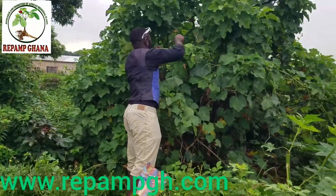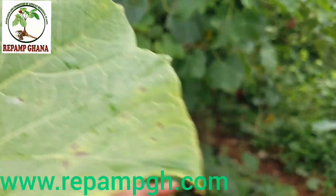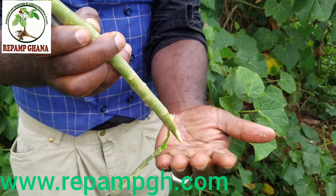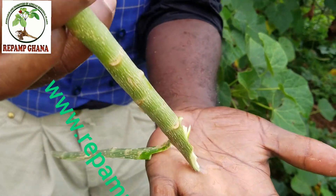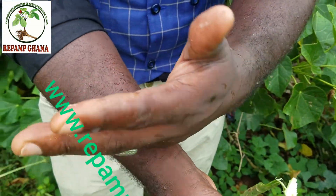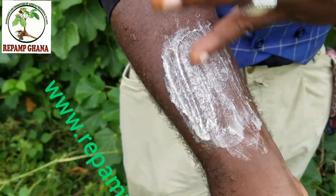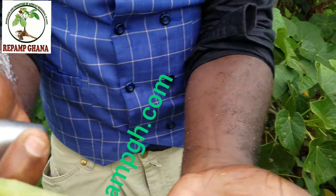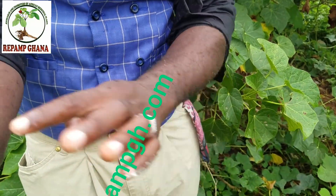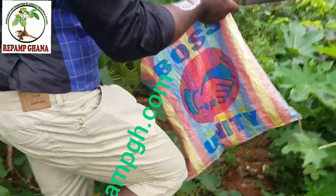When you cut the Jatropha plant, you'll find that in the long run it produces a gel-like water. We went to Kwame Nkrumah University of Science and Technology in Kumasi and conducted research since 2014. We realized the plant has anti-cancer fighting properties — it kills cancer cells. Cosmetic companies have also been requesting it for soap making and cream making, and we are looking at setting up a factory just to extract the water from the Jatropha for cosmetic products.